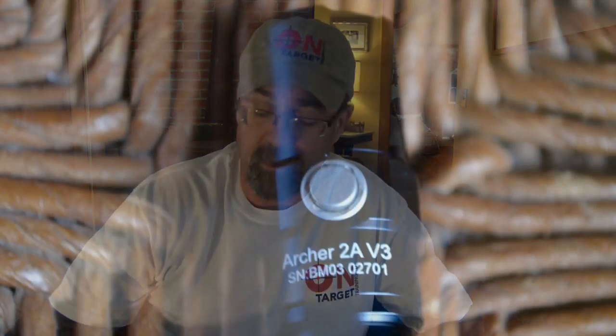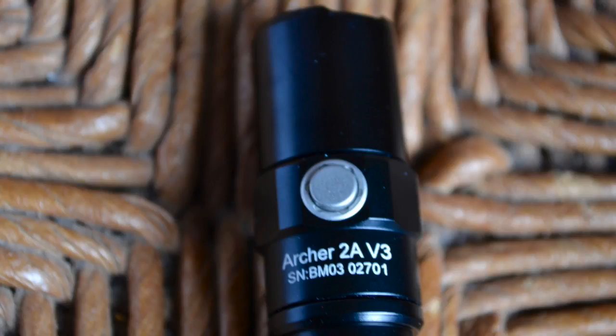Hey folks, On Target Training here. Wanted to do a product review today — the Thrunite Archer 2A V3. I've done a lot of reviews on Thrunite lights. They've sent me several of them through the years. We get them, we test them, we use them. I think they're a good value for what they are.